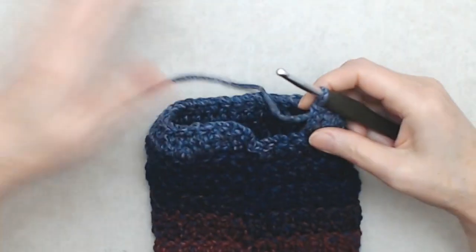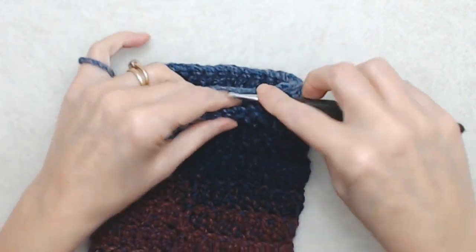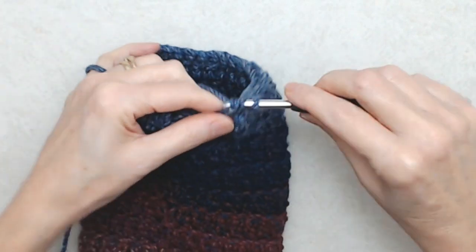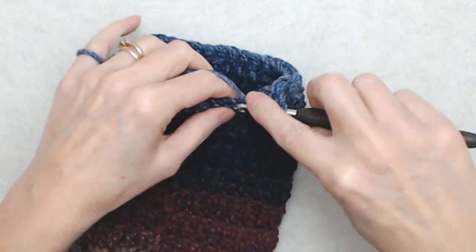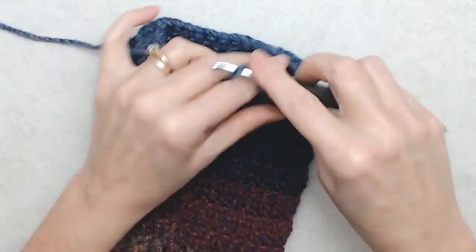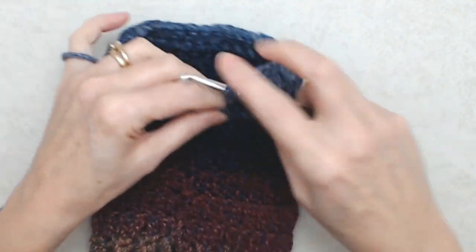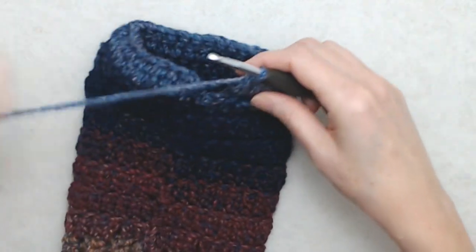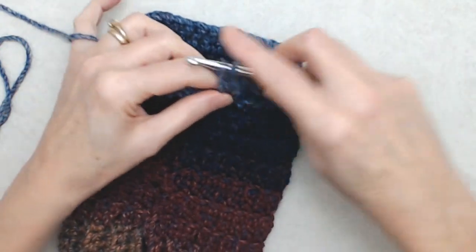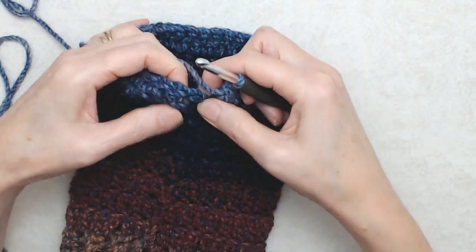Coming to the end of round eight, I have three stitches left. Into the third stitch before the end of this round, do two double crochets into that same stitch — this is increasing the round by two stitches. For me, instead of 32 double crochets I'll now have 34. Then do a double crochet into the next stitch and a double crochet into the last stitch, and join this round with a slip stitch as before.